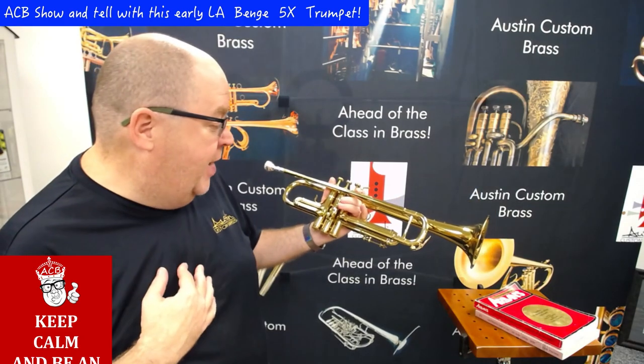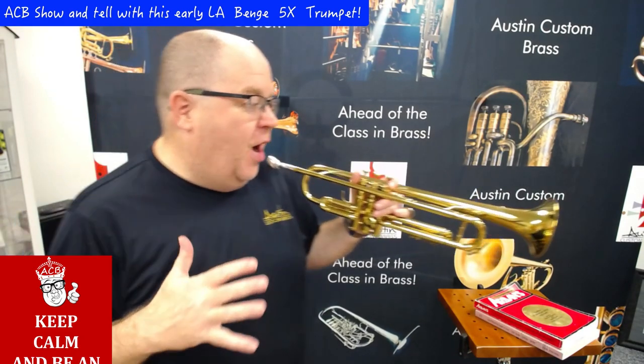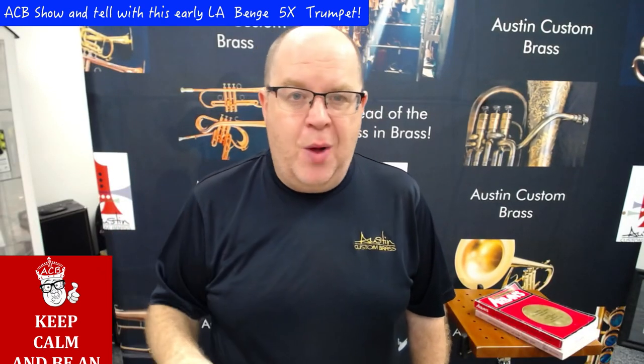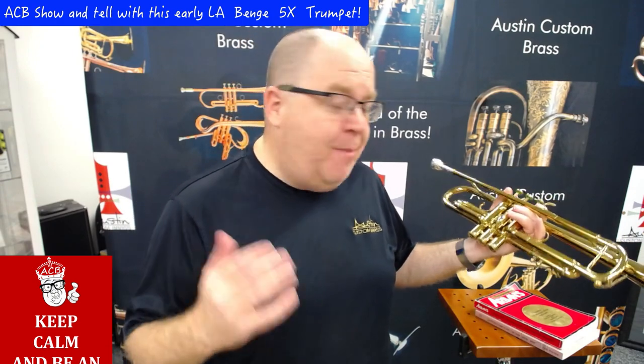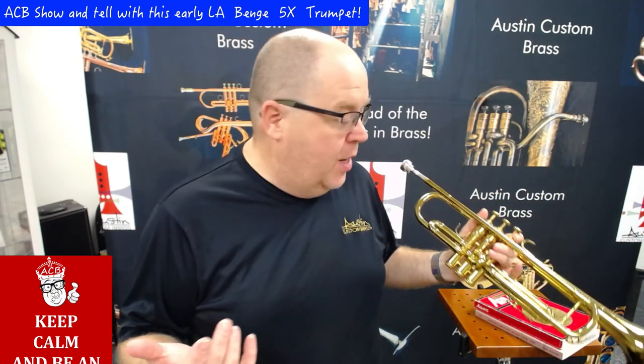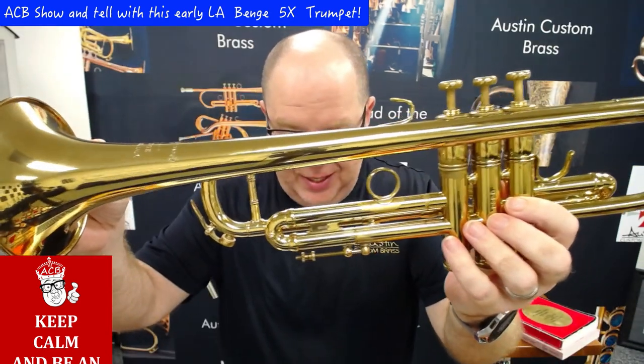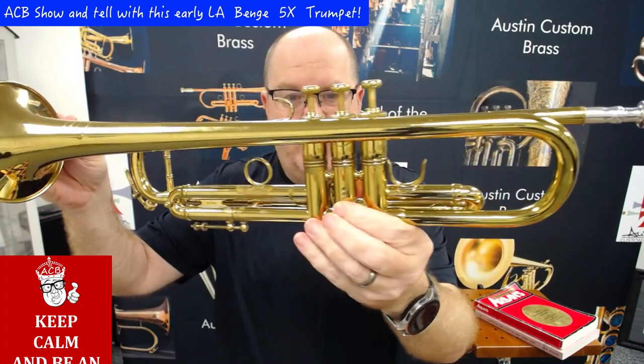This horn just came in as a trade and we just got done working on it and it feels and sounds, as you heard in the beginning, absolutely great. Remember one thing: all of the clips that I do in the shop are lo-fi and with zero sound processing. So, this horn is a 5X, an LA Bench 5X medium-large bore, and you've got to see how beautiful it is. Look just at the condition of this trumpet — it's just gorgeous.